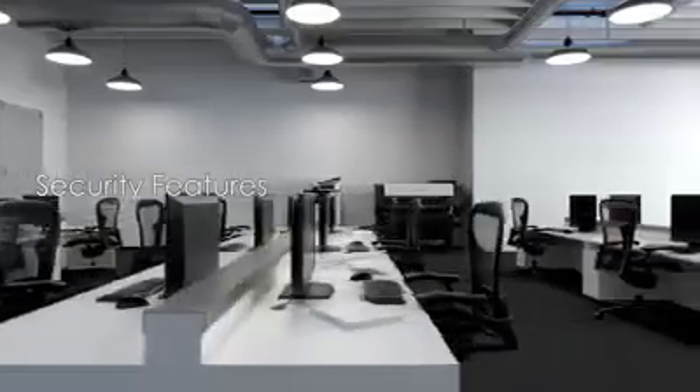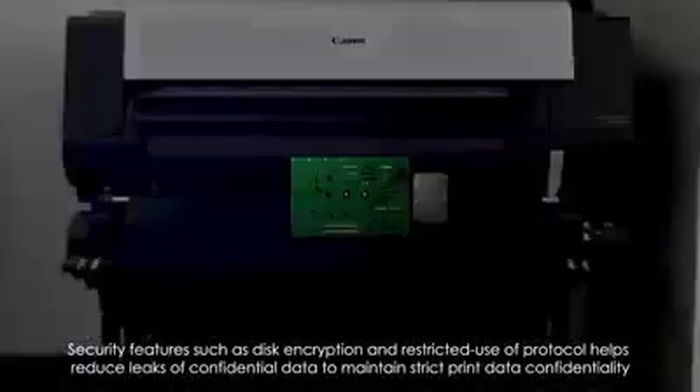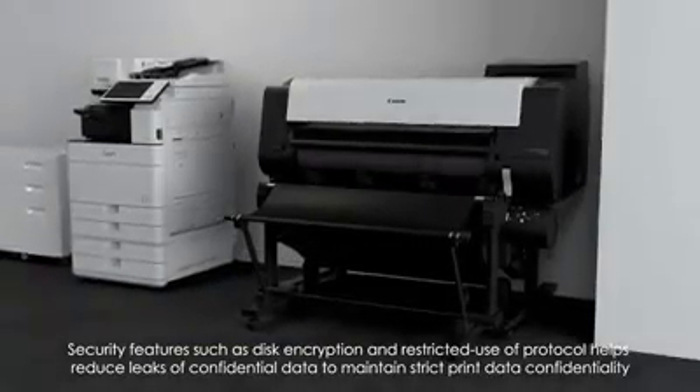Security features such as disk encryption and restricted user protocols help reduce leaks of confidential data, maintaining strict print data confidentiality.